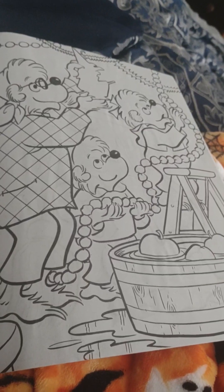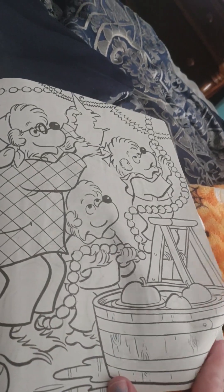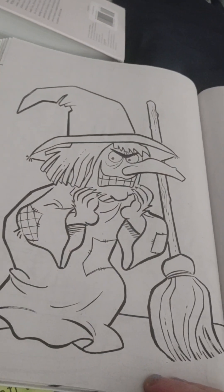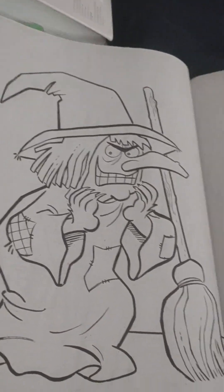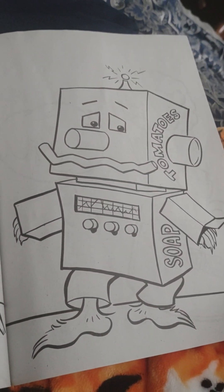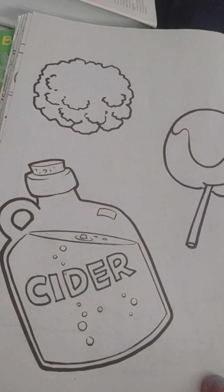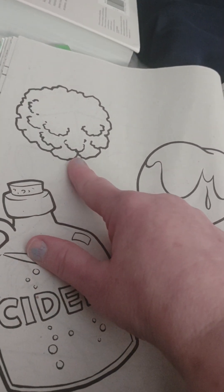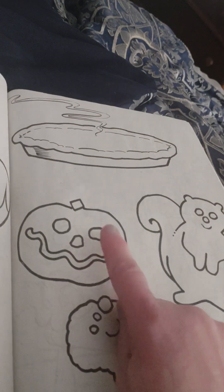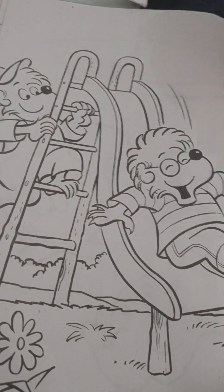Over here on this page, it looks like the Berenstain Bears are going to set everything up — they've got decorations and a big barrel with water to bob for apples. Oh, this is a coloring page of a witch — she looks scary! And look, this Berenstain Bear is dressed up like a robot. There's apple cider, what looks like a popcorn ball, a candy apple, a yummy pie, and little cookie cutter cutouts. It looks like they're all going outside to play too.